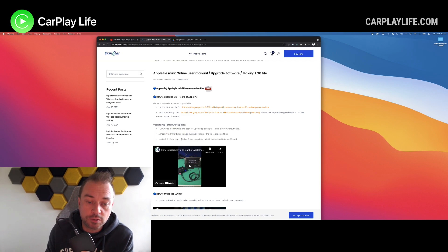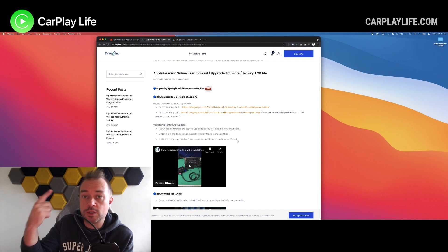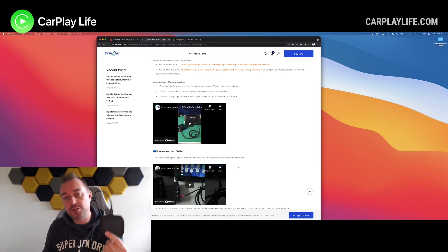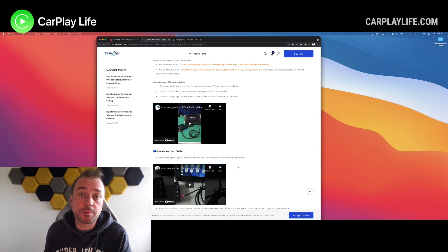And then after that, it will finish copying and it'll take six minutes to update — wait for it to reboot. Then you take out the TF card. Don't leave the TF card in there, otherwise it will go into a boot loop. So this is the September update, ready to go. Let's jump in the car and finish this update off.